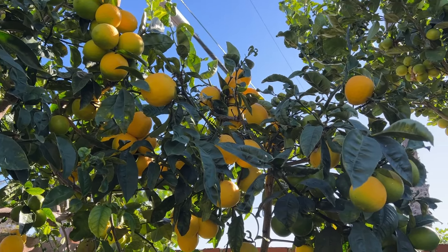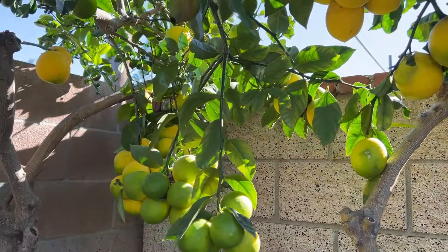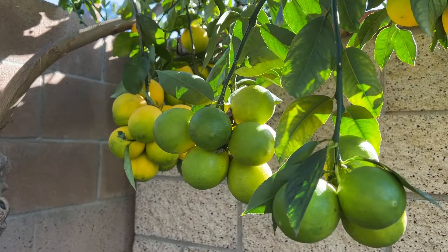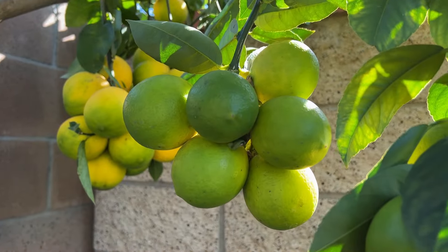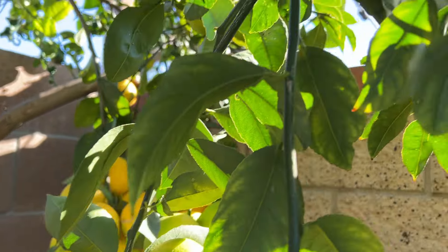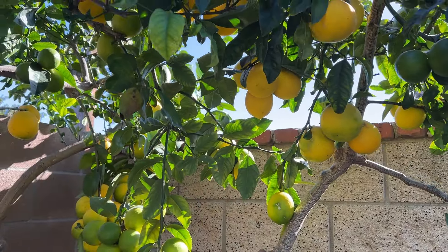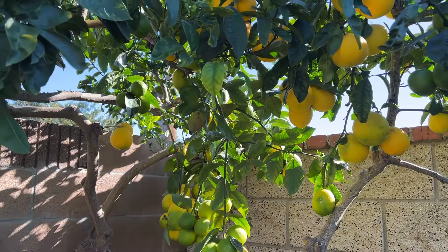Not all of the lemons are ripened, so they are in an in-between stage — kind of yellow, bright yellow, green, mixing with the yellow. And some are fully ripened, so this is the prettiest in my opinion.